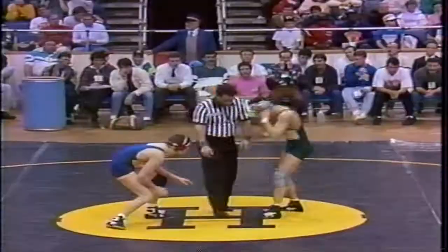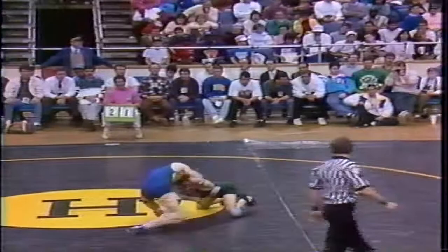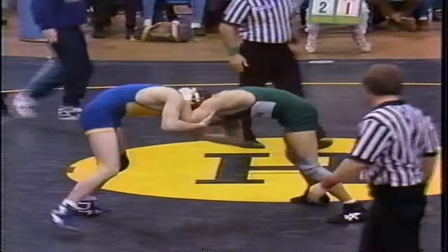15 seconds left, first period, 126 pounds. Louis DeMaria, John Demors — DeMaria from Section 8 in the green, Demors from Section 3 in the blue and gold. And that's going to do it for this period. 2-1 lead for DeMaria.